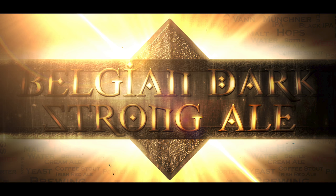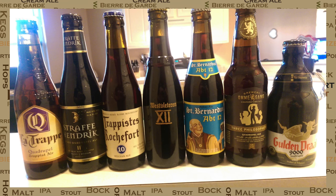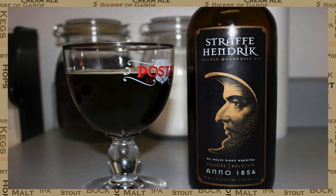Examples of this style are packed full of flavours and are usually sipped like a fine cognac. There are many fantastic examples of this beer style from the commercial market. These beers are supplied by both the Trappist and regular breweries. One of my favourites is the Trappist Rochefort 10, and I did actually a clone brew of this not so long ago which is available on this channel. I also find the Straffa Hendrick to really hit the spot.